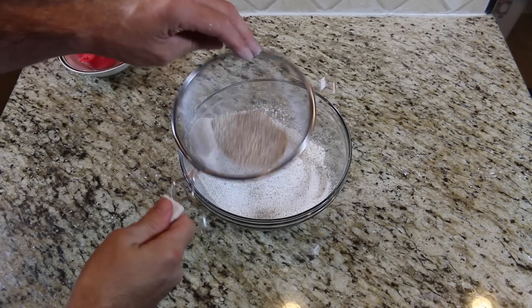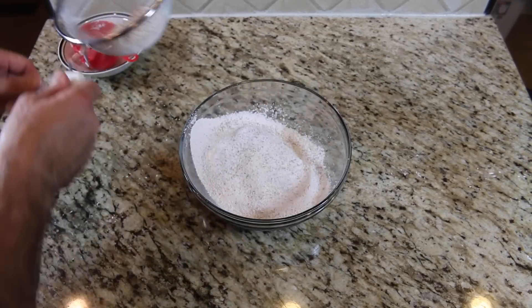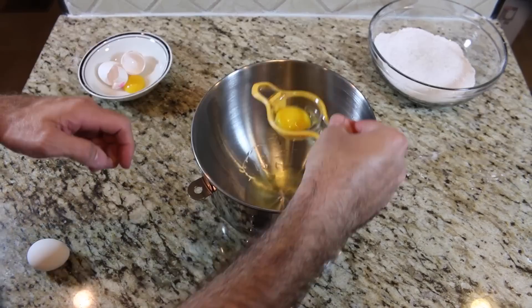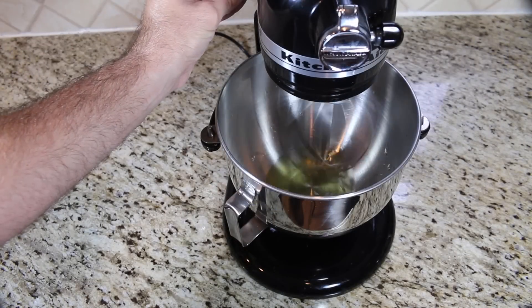When all that's left are large chunks, don't use these. In a separate bowl, add four egg whites. Whisk on high.